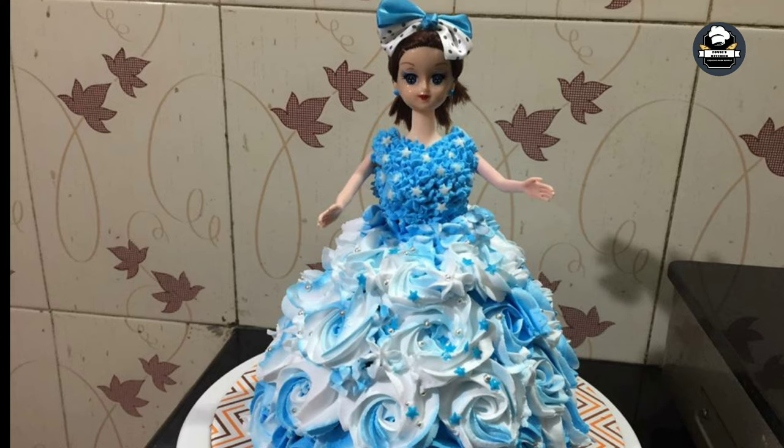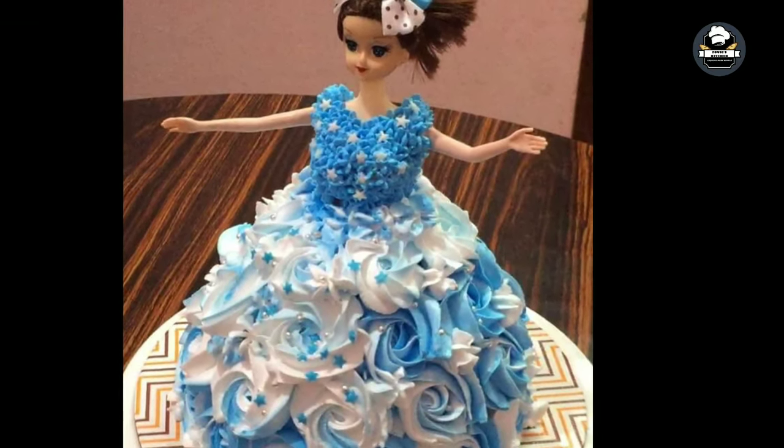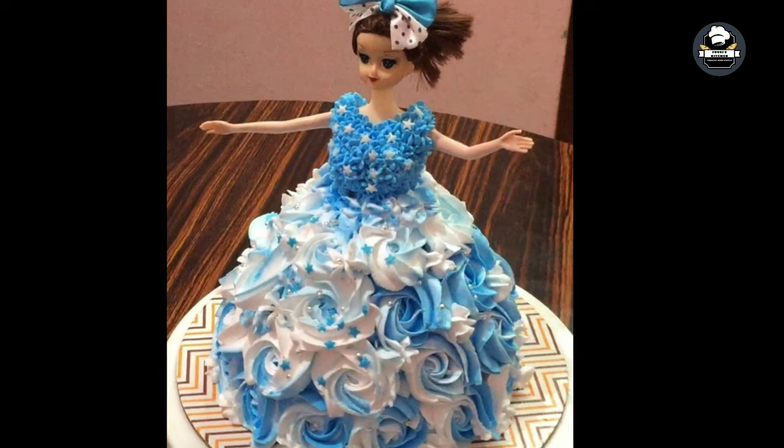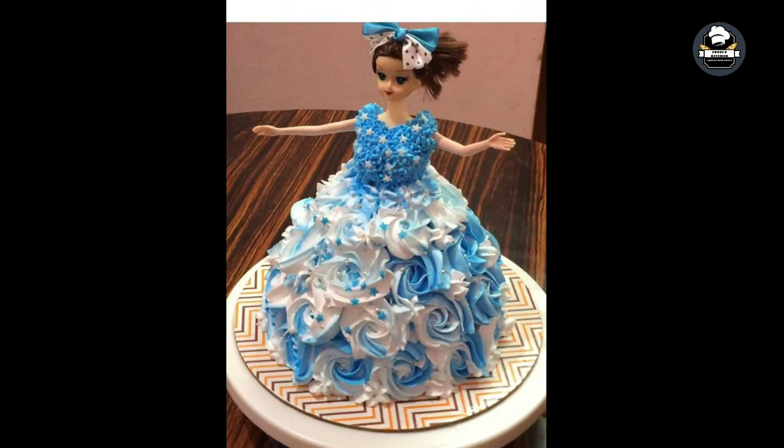The name is on the cake board. You can put the name stick on the board. If you like, share it with your comment. Thank you.